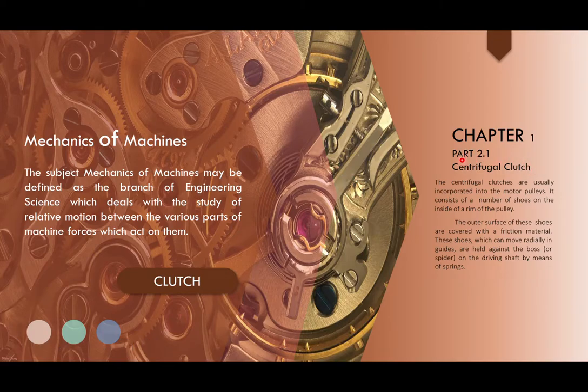In this part we will be looking at the centrifugal clutch. As the name suggests, the clutch is operated by means of frictional force and centrifugal force. These centrifugal clutches are usually incorporated into the motor pulley. They consist of a number of shoes on the inside of a rim of the pulley. The outer surface of these shoes are covered with frictional materials. The shoes can move radially in guides and are held against the boss or spider on the driving shaft by means of springs.